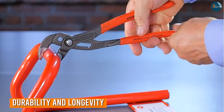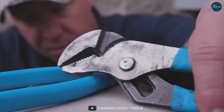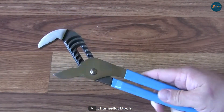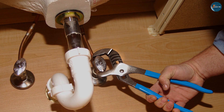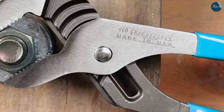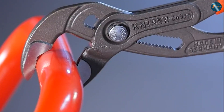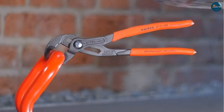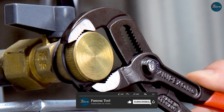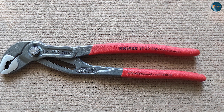When investing in pliers, durability and longevity are crucial factors to consider. The Channel Lock 440 and the Nipex 870-1250 both excel in this category. The Channel Lock features a rust-resistant coating that enhances its lifespan and keeps it looking good even after years of use. Its sturdy construction ensures that it can withstand heavy-duty tasks without compromising its performance. Similarly, the Nipex 870-1250 is built to last. The high-quality materials and precise manufacturing result in pliers that can handle the toughest jobs. In terms of durability and longevity, you can't go wrong with either choice.